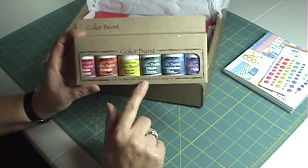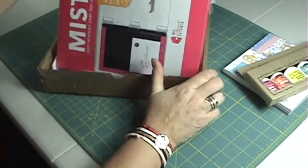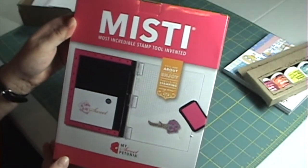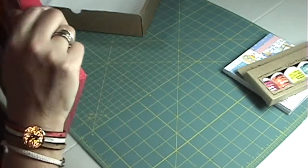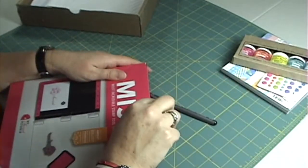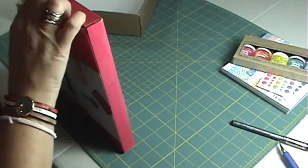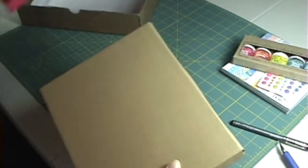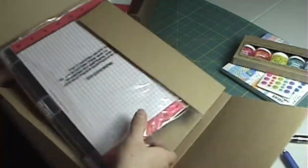Last but not least from this haul, I got the MISTI, which stands for Most Incredible Stamp Tool Invented. We will see how this works out — I'm not even a hundred percent sure how it quite works, but I have watched a few videos.